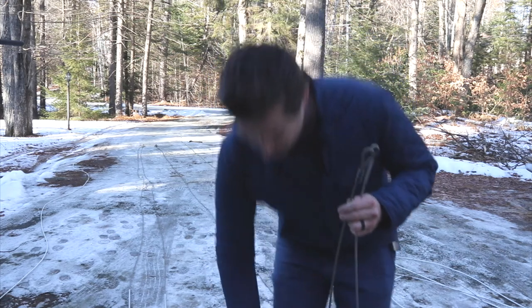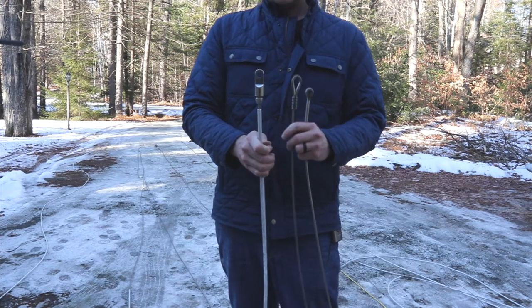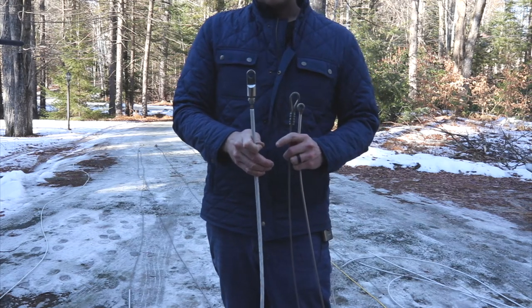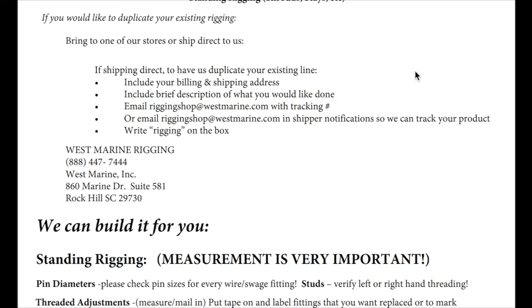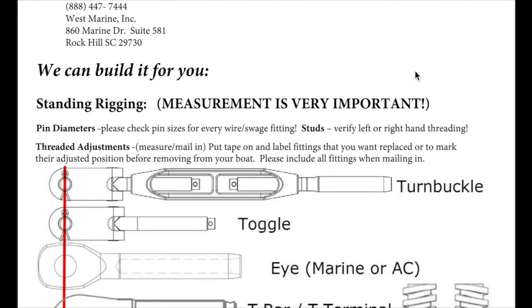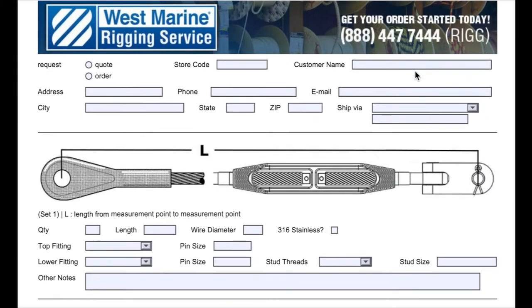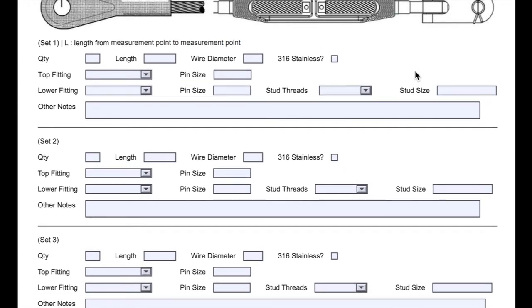And we're going to go with mechanical fittings on the lower end just so we have some adjustability. We'll order the wires about a foot long on each one, and then we'll do up the mechanical fittings ourselves when it's ready. West Marine's measurement sheet is easy to follow and includes detailed instructions. I filled it out and received a call the next day from West Marine. They asked a few questions, made some suggestions, and sent me a quote a few hours later. Everything arrived three days later.